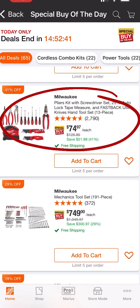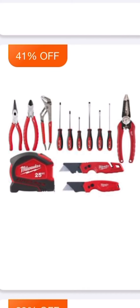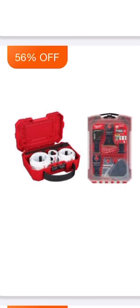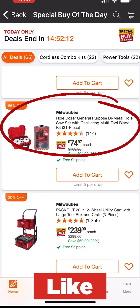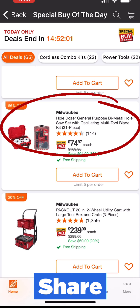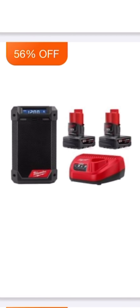41% off on a pliers kit with screwdriver set, 25-foot auto lock tape measure, and Fastback utility knives — hand tool set 13-piece for $74.97, saving you 41%. A 70% off deal by Milwaukee — the saw blade bi-metal wood and metal cutting reciprocating saw blade set, 20-piece for $17.97, down from the $59 retail price. Another amazing deal by Milwaukee: the whole Dozel general purpose bi-metal hole saw set with oscillating multi-tool blade kit, 31-piece for $74.97, 56% off.